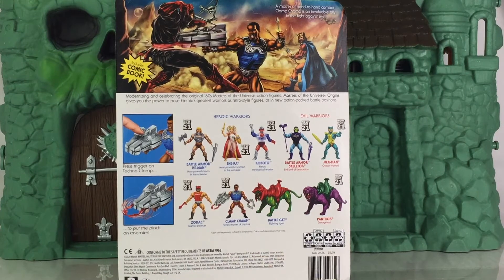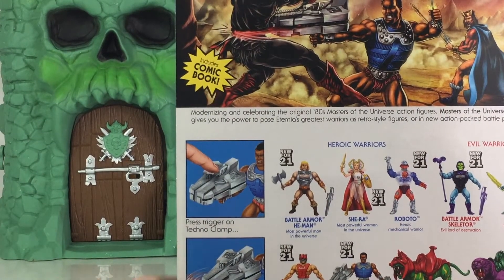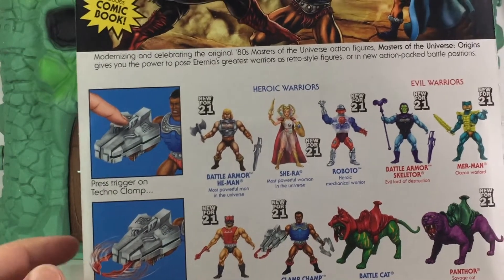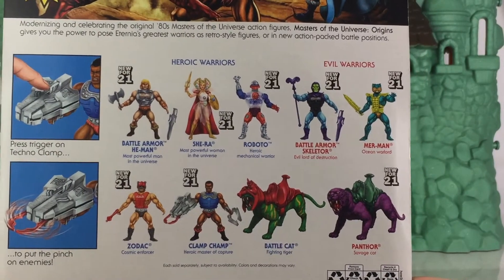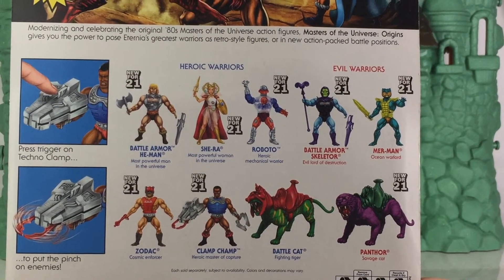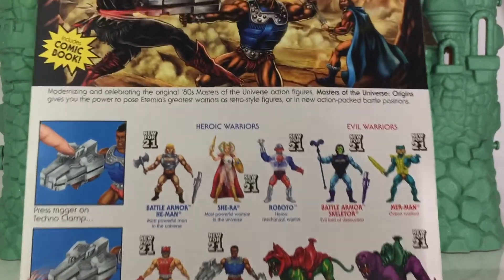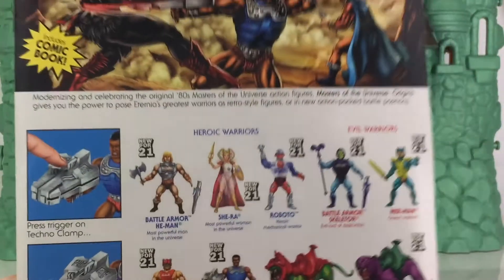The back of the packaging gives you a look at additional figures that are available now, and the top features some really nicely done artwork. You have Ninjor and King Randor shown with Clamp Champ. There's also a demonstration of how his accessory works — it can snap foes by pushing a button, and a claw comes out. Ram Man is not shown on the back, but he is shipping with Clamp Champ, so just be aware of that. Here's a closer look at that beautiful artwork along with a description. What do you say we open him up and take a closer look?